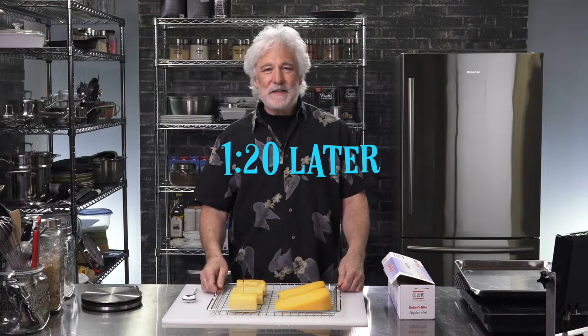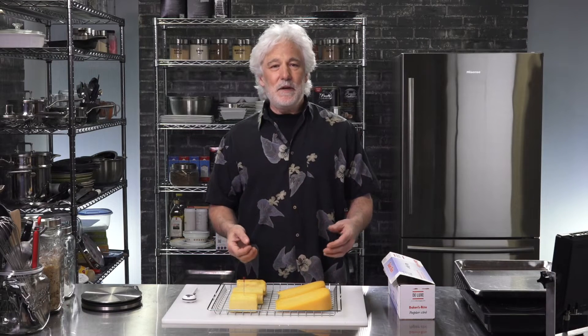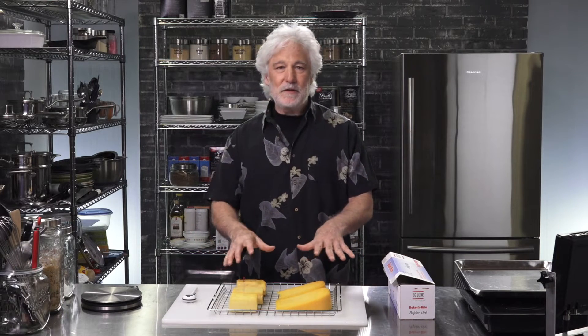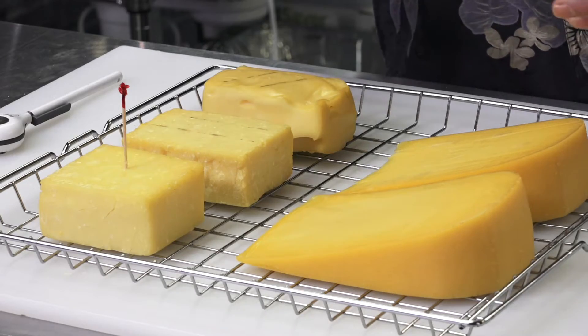The smoke coming off the cheese smells great. This turned out really well. The temperature of the smoker only got up to 80 degrees Fahrenheit, and the temperature of the cheese only made it to 62 degrees in the warmest piece I could find. So it worked out really well — there was no melting and sweating. It just took the smoke nicely, and as you can see, it's a slightly different color from the smoke.